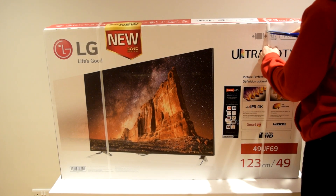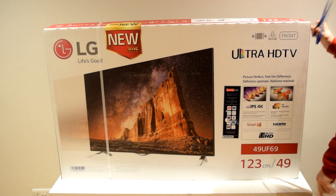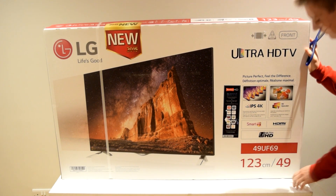Hey guys, it's Zyngus and today I'm going to give you an unboxing of the LG 4K 49UF69 TV.